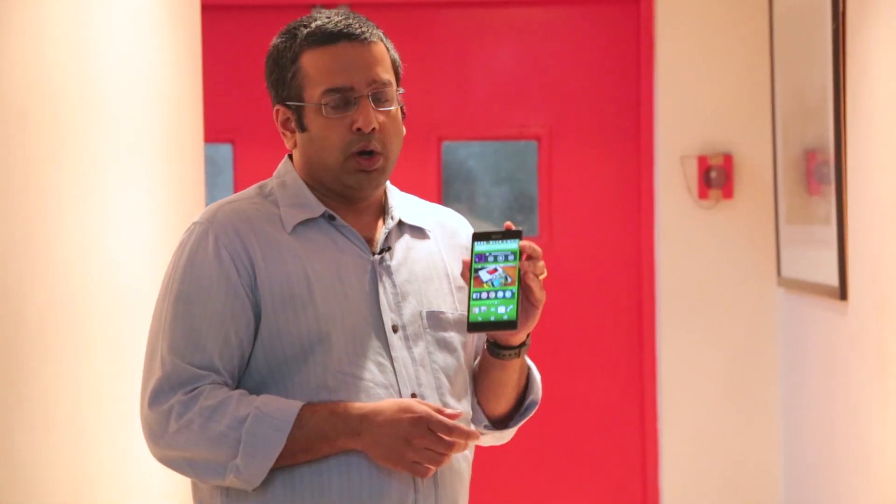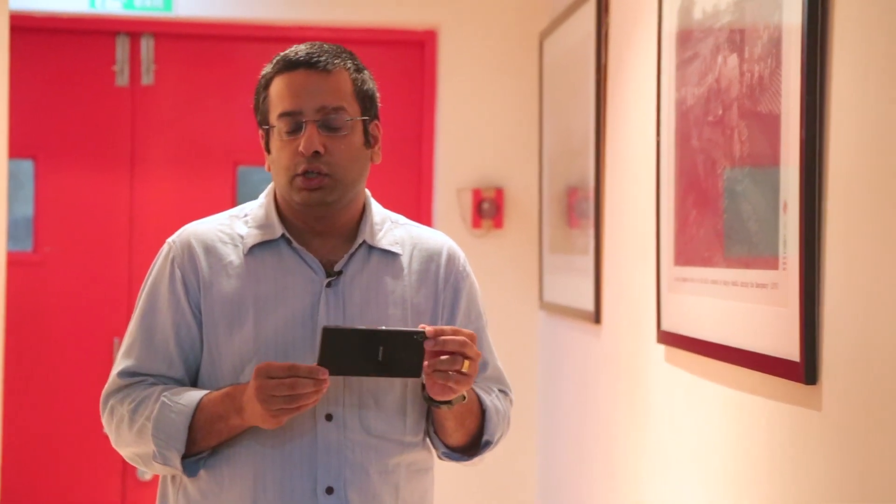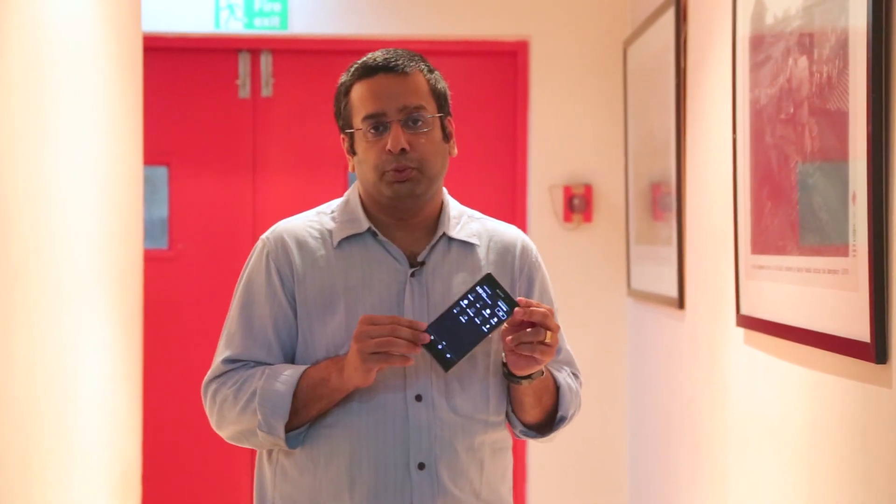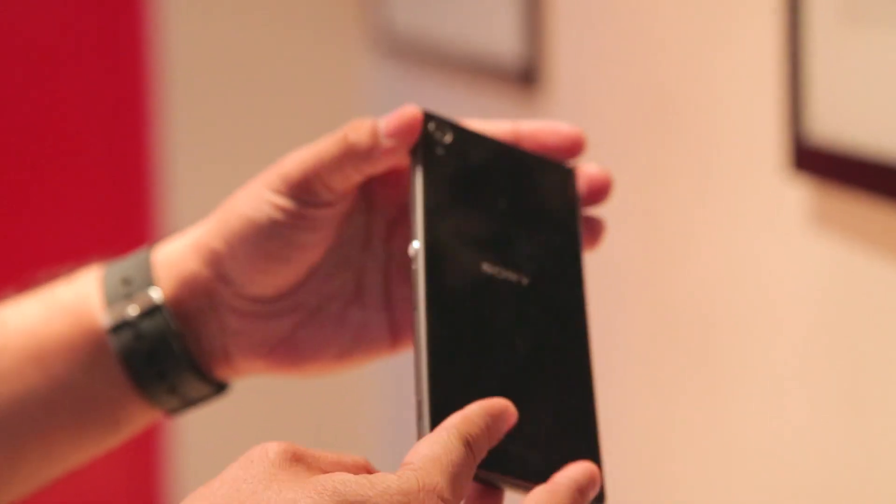The Z2 was one of the best phones that came out this year, but Sony has come out with a new flagship within months of the Z2. That's because there were some slight issues with the Z2, especially with heating, and that is what Sony is trying to fix with the Z3. The Z3 also has the same waterproofing as the Z2 — there is no other phone that is as waterproof as the Xperia Z series. It's fully waterproof.